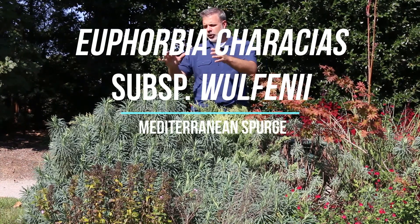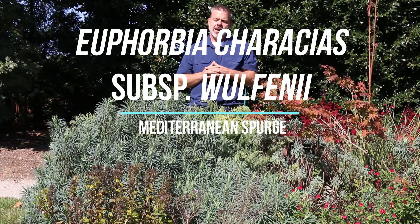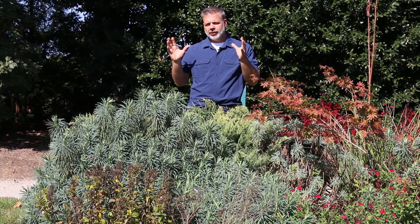Here we have Euphorbia characias subspecies Wulfenii, this Mediterranean spurge. Here I am October 1st — that time period — and it still looks good, bringing a lot of great texture to the garden.